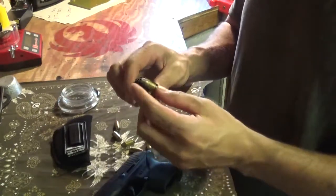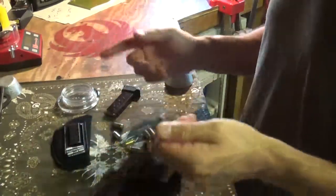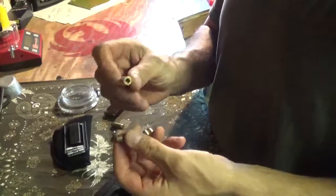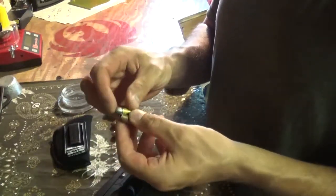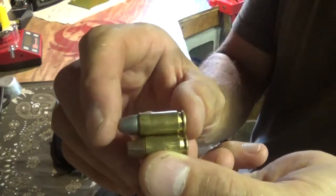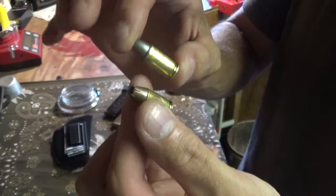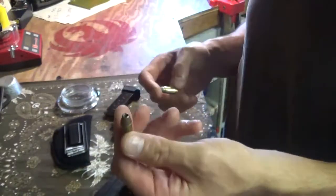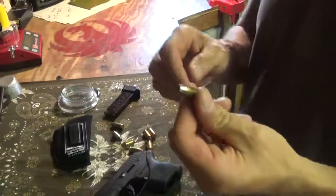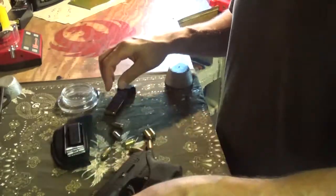A 380 is basically a short nine millimeter. Here's a nine millimeter dummy round — no primer, no powder. The only difference is the case is a little bit longer in the nine millimeter, but the diameter is the same. So 380 is like a short nine millimeter — a little less powder, usually a lighter bullet — but it works good.